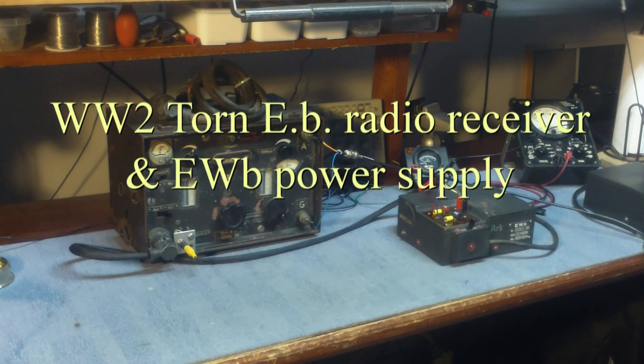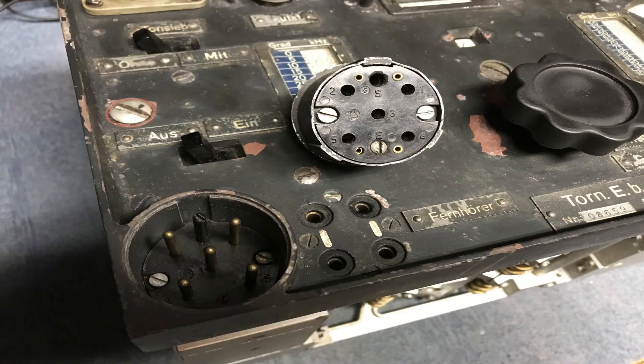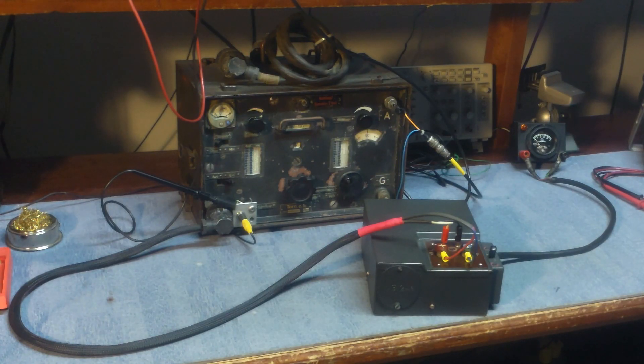This is another video of the torn EB receiver and the power supply and the fabrication of a cable to go between the external power supply and the receiver. The power supply plugs into this five-pin connector that goes on the front of the receiver. Here you see the two plugs - that's what it looks like when it's all together, receiver and power supply.